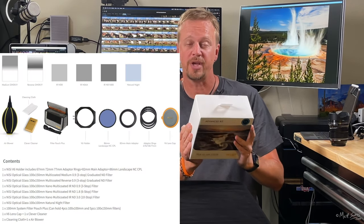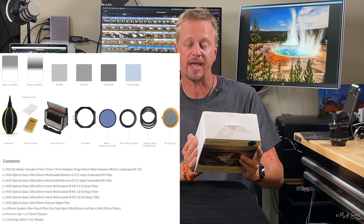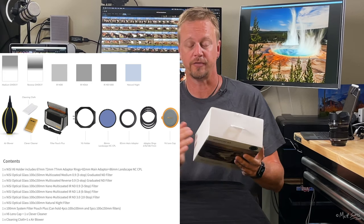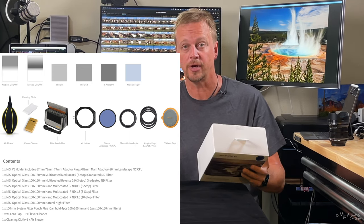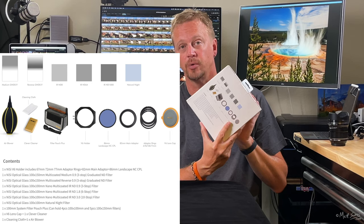This kit comes with two split neutral density filters, three solid neutral density filters, a natural night filter for night sky photography. It also comes with a bunch of adapter rings, a lens cap, a polarizing filter, a filter holder, a pouch, and some cleaning items to help you keep those filters clean. Let's dig in and check out all of this stuff.